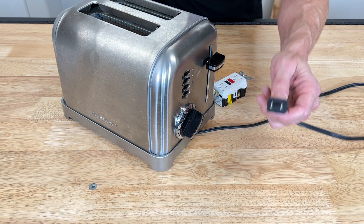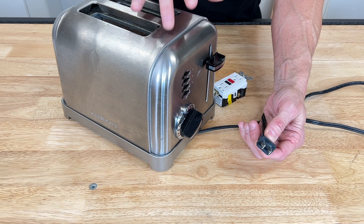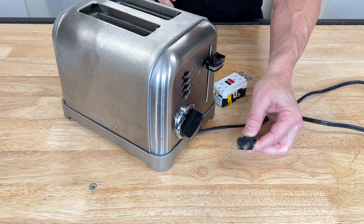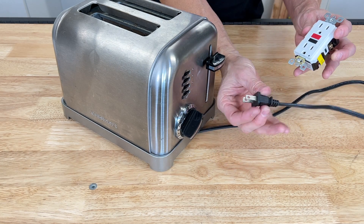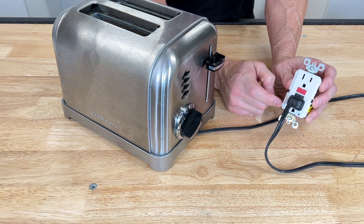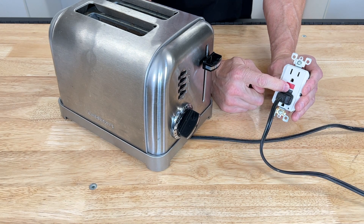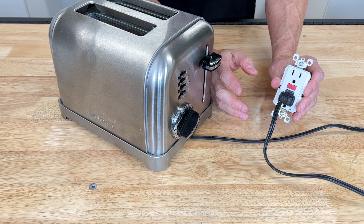Which means if this is plugged into the wall and there's a ground fault, this thing is energized — which means if you touch it, you're going to get shocked. That's where the GFCI comes in. So if this is plugged into here and this GFCI is working properly and there's a ground fault, as soon as you plug this in, it's going to trip the GFCI. That's how this works.